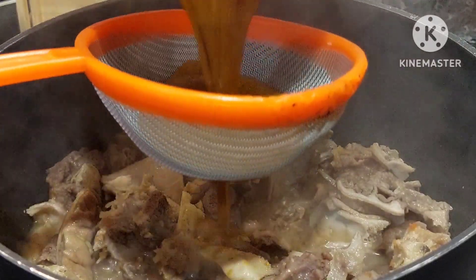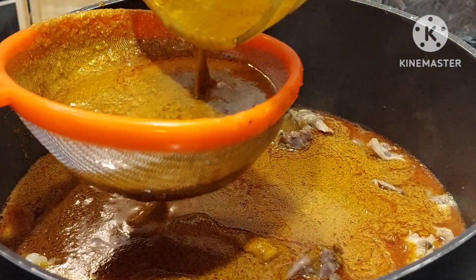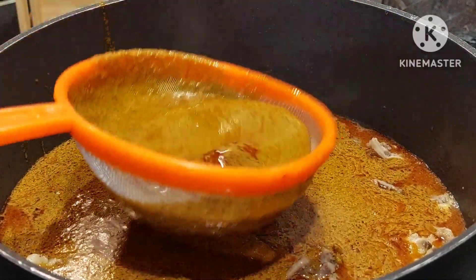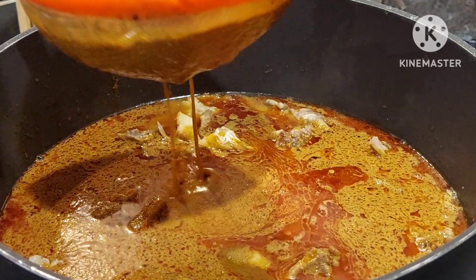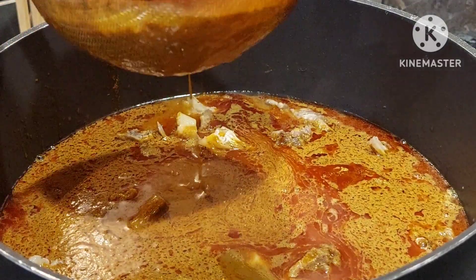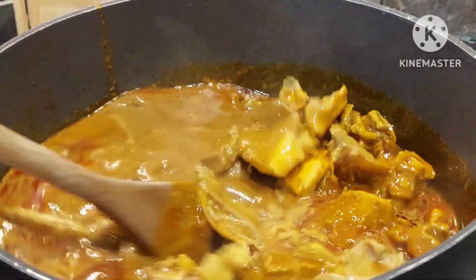I'll go ahead and add the palm nut. This is what I do every time to extract the sand — I don't want that in the soup. The feeling you get when you bite into sand is not good at all. If you don't want to do it this way, you can just add it gradually, making sure the bottom of the palm nut does not go into your pot of soup.